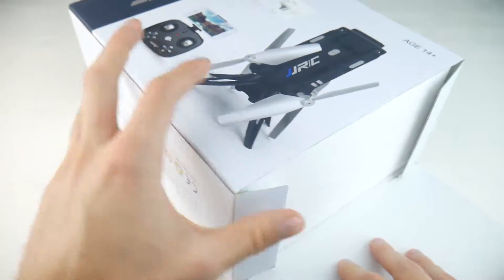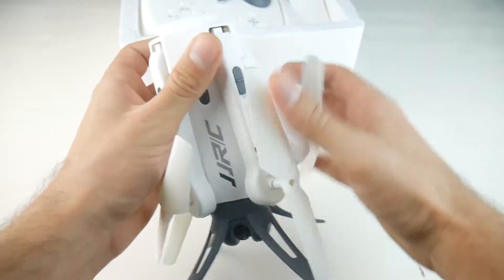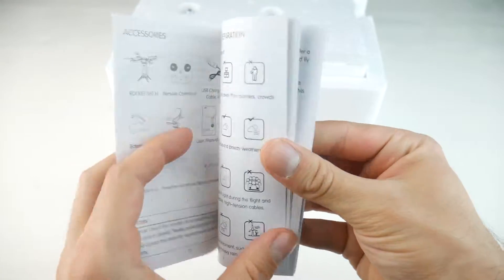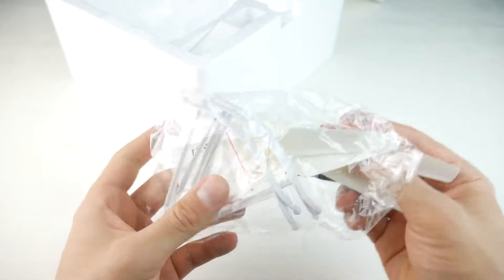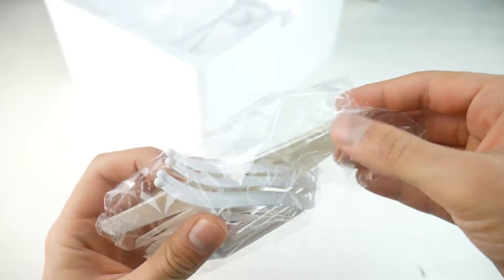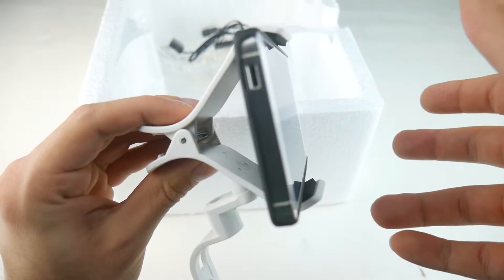It comes in a white hard foam package, nothing special. This is the foldable drone — looks solid and pretty well made. Next, we have a complete set of instructions, the transmitter that doesn't look so bad either, and the usual accessories: four spare propellers, four propeller guards, a USB charger, and a screwdriver. Oh, and a really nice phone holder. I like how this holds the phone very tight in place.